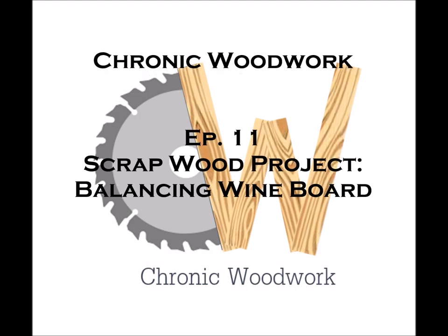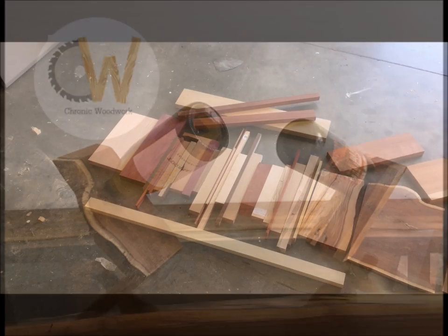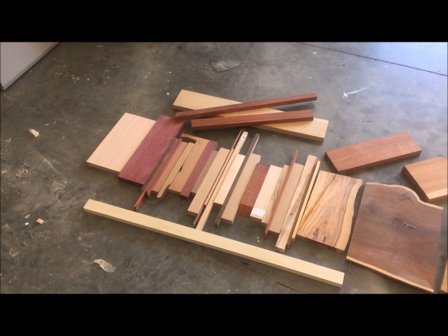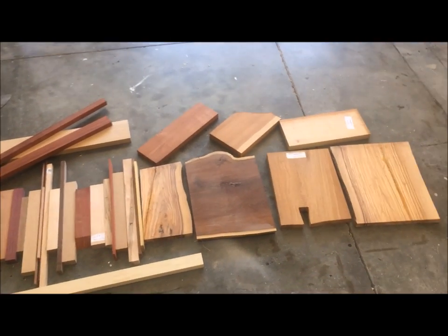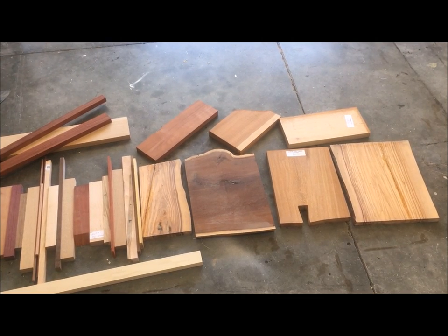Hey everybody, welcome back to episode 11 of Chronic Woodwork. Today we are going to take some scrap wood and make some balancing wine bottle holders. I guarantee you're bound to have some of these cutoffs in your garage, so today my goal is to get rid of them — but not just burn them. We're going to try something fun.